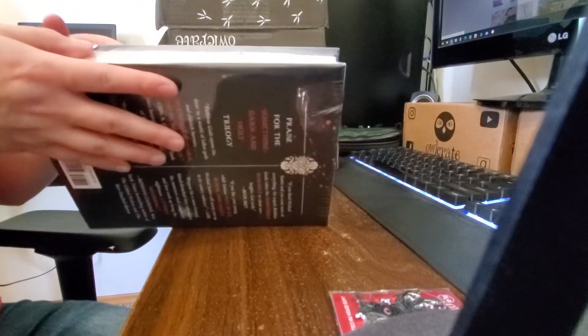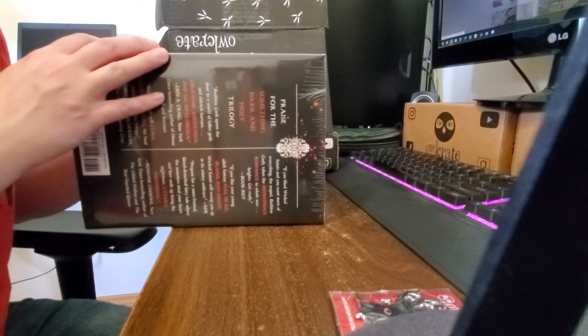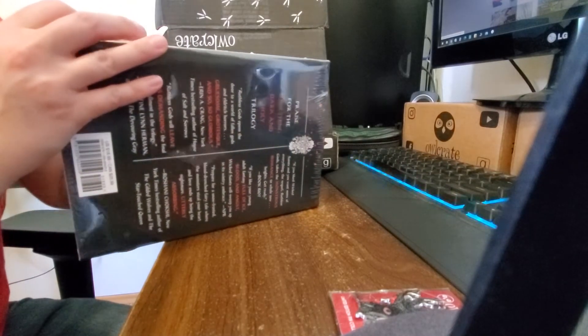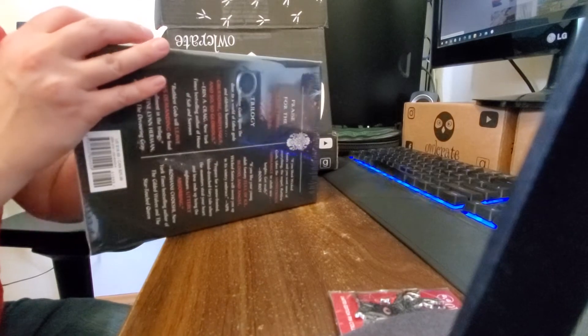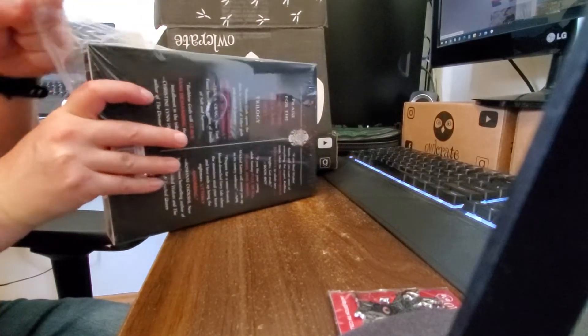Let's see what this is supposed to have. It's supposed to have a reversible dust jacket, exclusive artwork, foil design on the hardcover, and exclusive endpages — and signed. So we'll take a look and see.